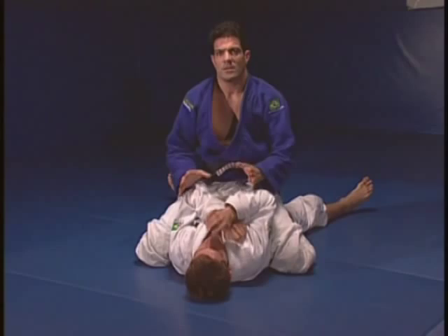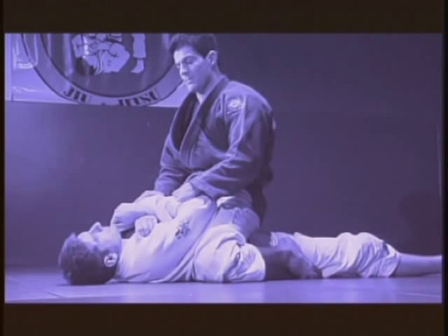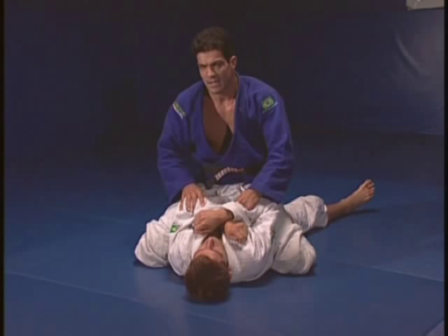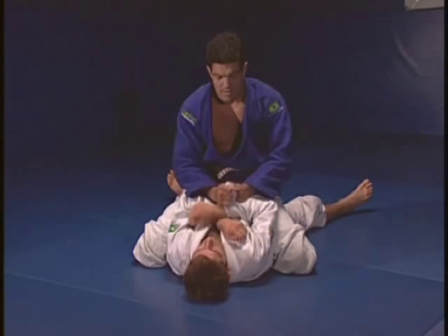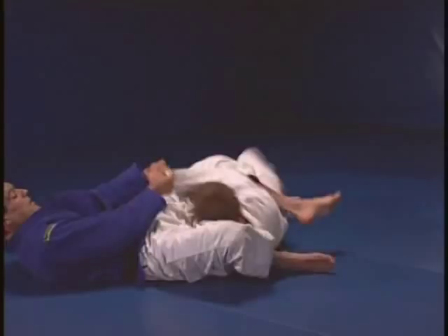Everyone, when you mount, they want to defend their arms. They are very worried about you getting their arms. What I will do is I will pretend I'm going to get his arm, but I don't want to get his arm. I will end up with another finishing hold. I will have both of my hands holding here, raise my leg, I will swing my leg around, but I don't have the arm. As he follows me, he will give me the triangle.